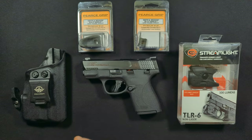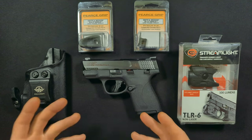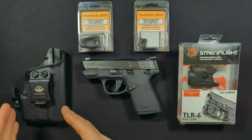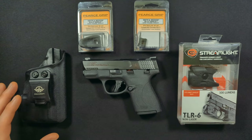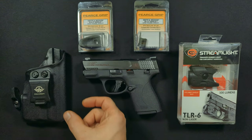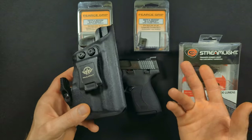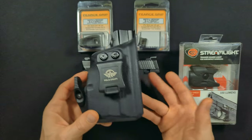First and foremost, number one: a holster. Unless you bought this with the sole intention of stuffing it in your sock drawer, you can't just walk around carrying this — you have to put it in something, whether a lock box or a holster. There are tons of brands, and they can get pretty expensive. Some have a 'sidecar' with room for an extra mag. I found this one on Amazon — it's called the Pole Craft. It's not anything fancy, not really expensive — I think it's like 35 bucks.